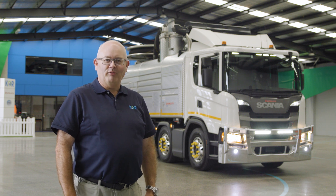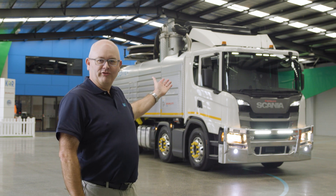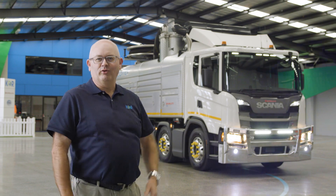We're here at CORE to have a look at the Capilotto Capcombi 3200CL Industrial. Let's go and have a look.